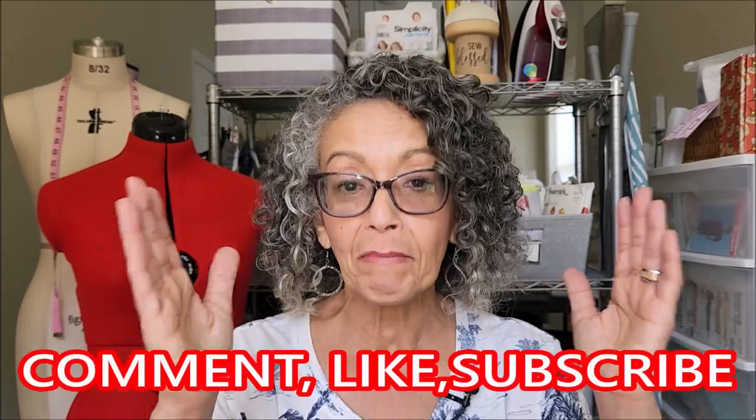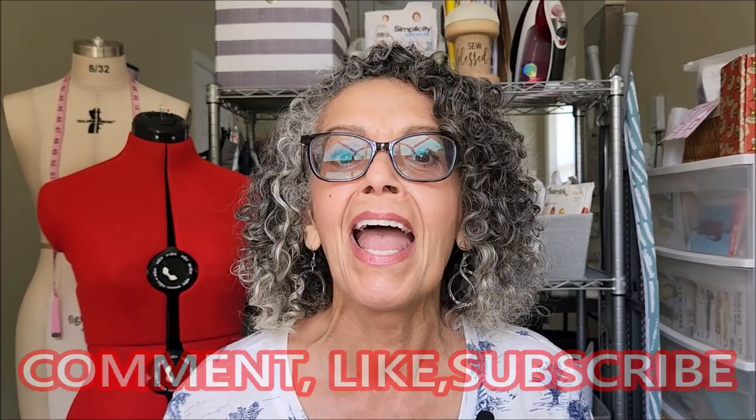Hey, welcome back to my channel! Today I'm sharing everything I've made in the month of May. If this is your first time here, this channel is all about sewing inspiration. Make sure you're subscribed and hit the notification bell so you'll be notified the next time I upload a brand new video.